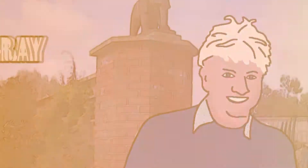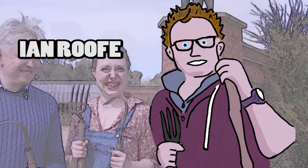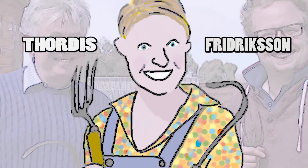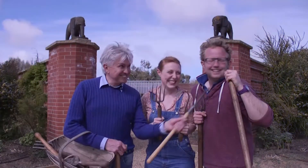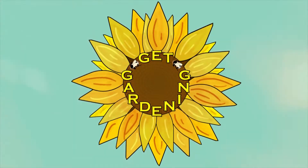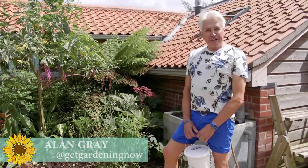Mind the Gap. Hello, welcome to Get Gardening, my name is Alan Gray.